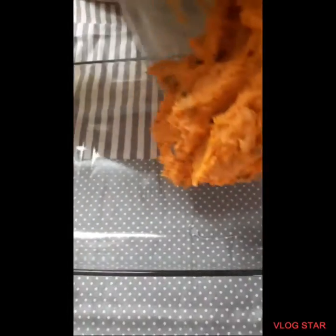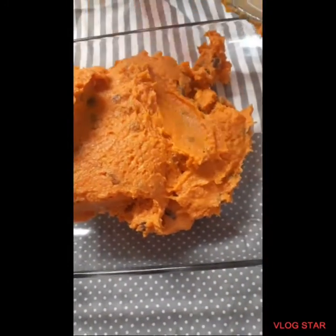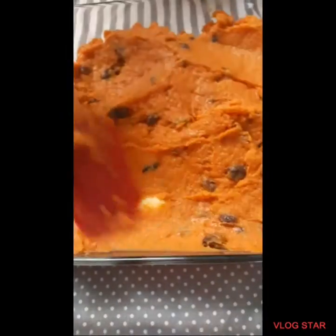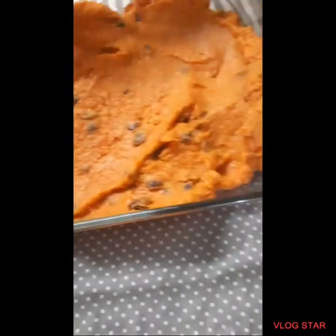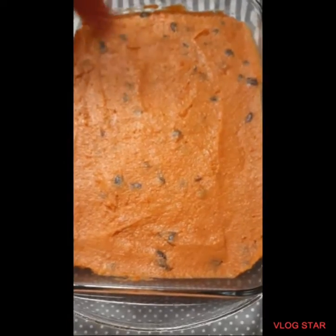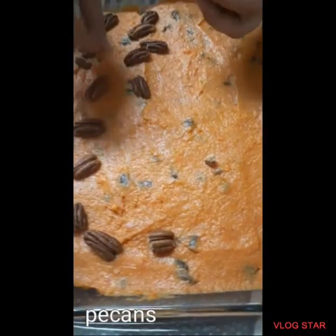And then put it in a pan. Add some pecans!